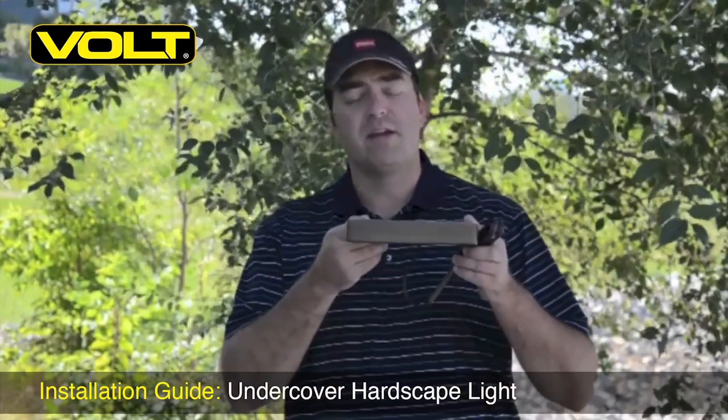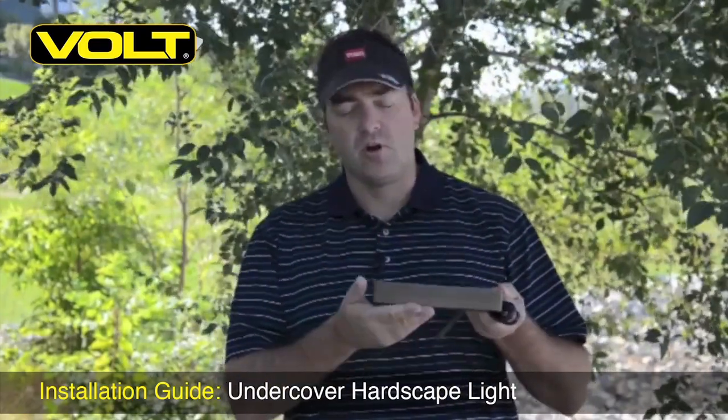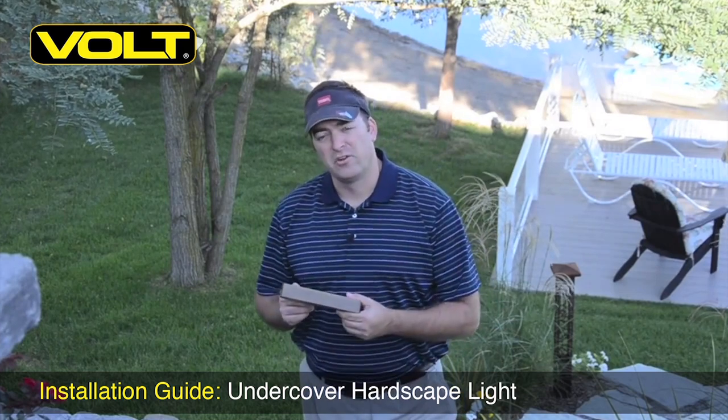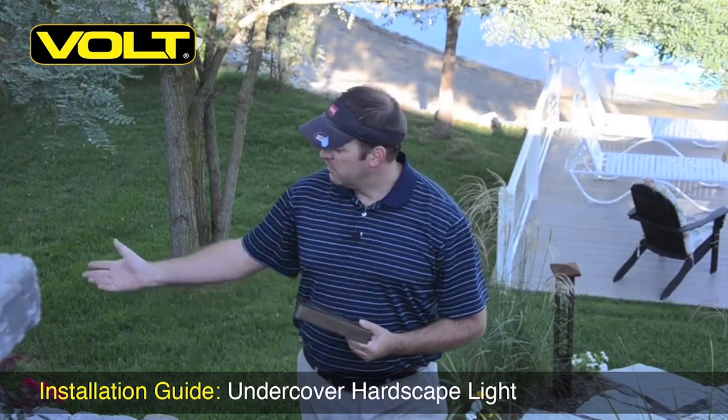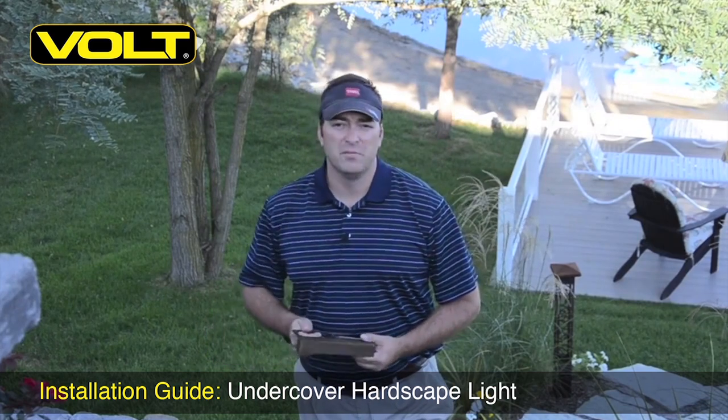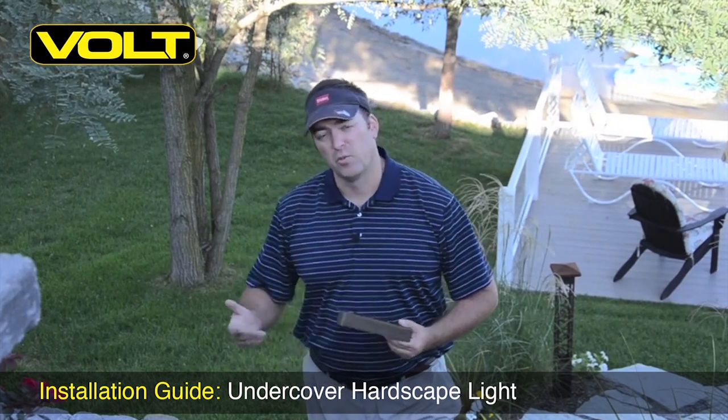Hi there, Tim Ryan again with Volt. Today I want to show you how to install the Volt hardscape light. There are two types of applications you're going to encounter when installing the hardscape light. The first one is going to be in a typical retaining wall where you have dirt behind it. The second one is going to be into a free-standing retaining wall that's open on both sides.